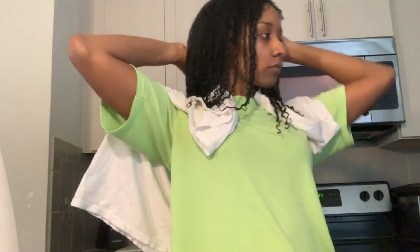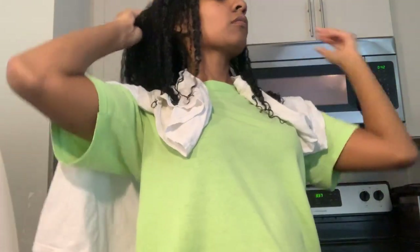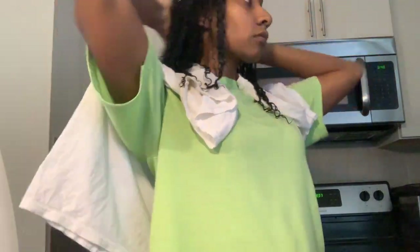It looks like I just remembered that I haven't put any conditioner in my hair. I'm using Fruitsy's conditioner, by the way. It's not a deep conditioner, but I'm just using it as a deep conditioner today.